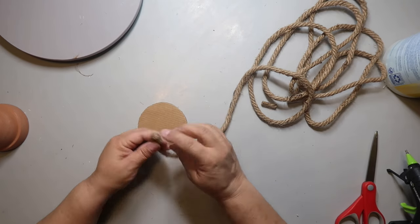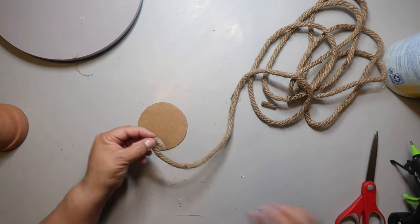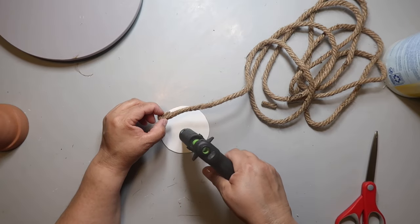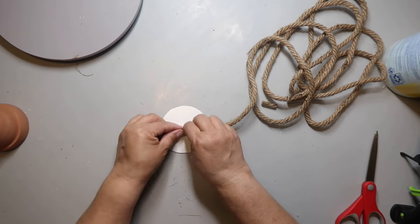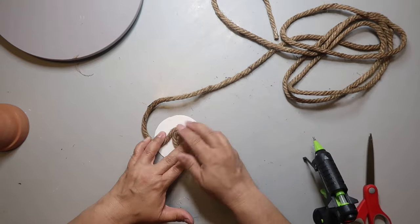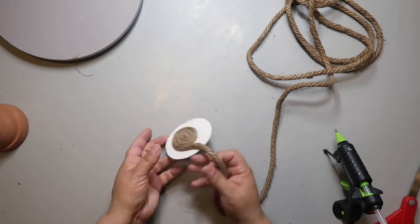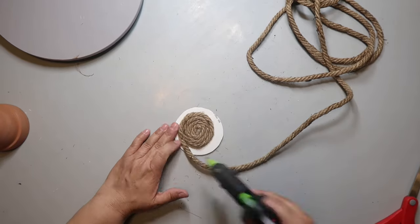I'm trying to decide where to place it — just put it right smack dab in the center. When you wind it around, it gets kind of off-center, but you'll see what I mean in just a second. Put a dab of hot glue down, press it and hold it, then start hot gluing the rope down. I put hot glue on the cardboard and make sure the rope is laying flat, hot gluing all the way around — on the cardboard and on the bottom edge of the rope I'm gluing next to.